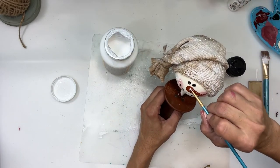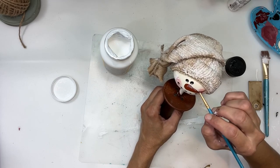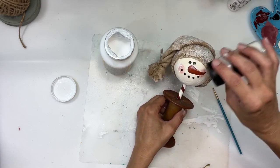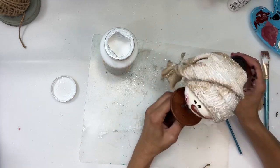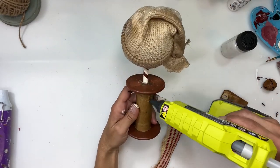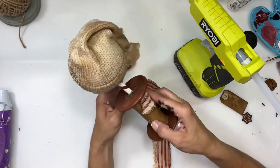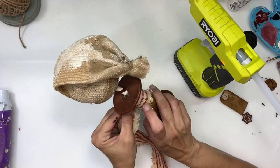I took another thin brush and went right across the top of the carrot nose, then added some glitter. I also added glitter to each one of the snowflakes on his face.